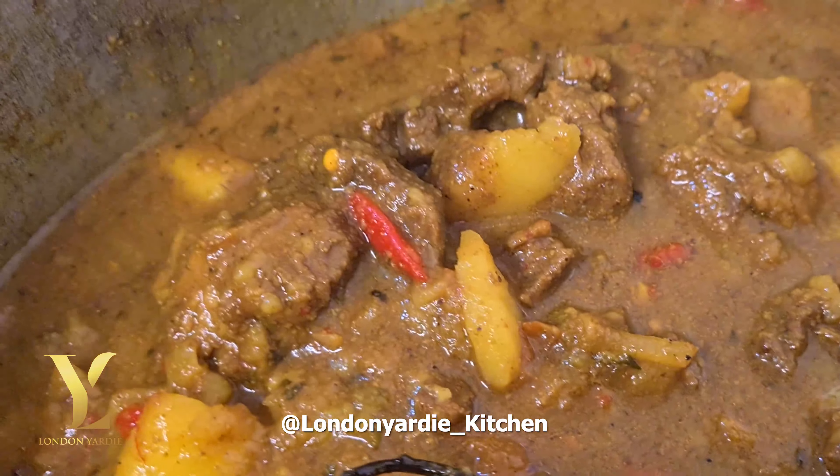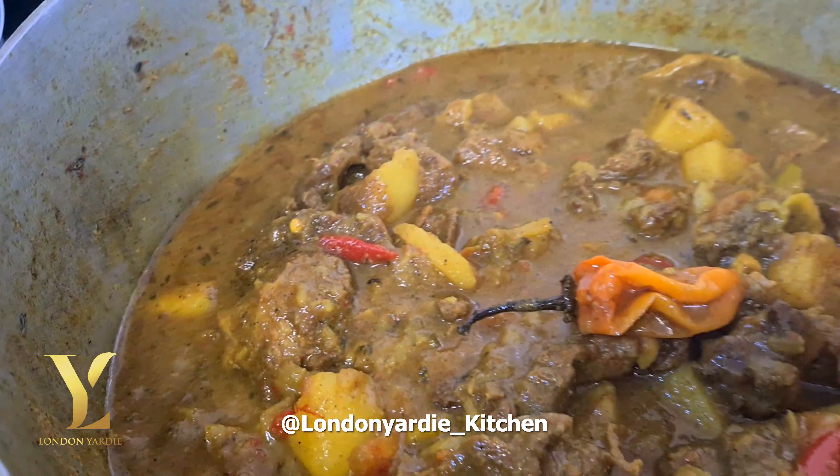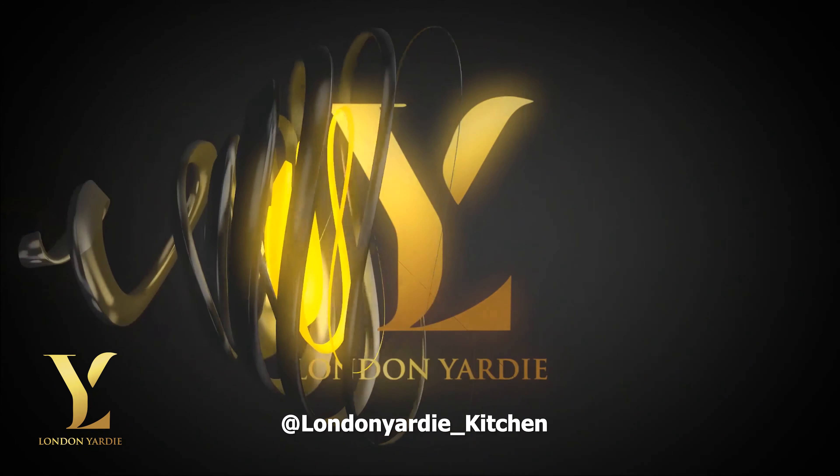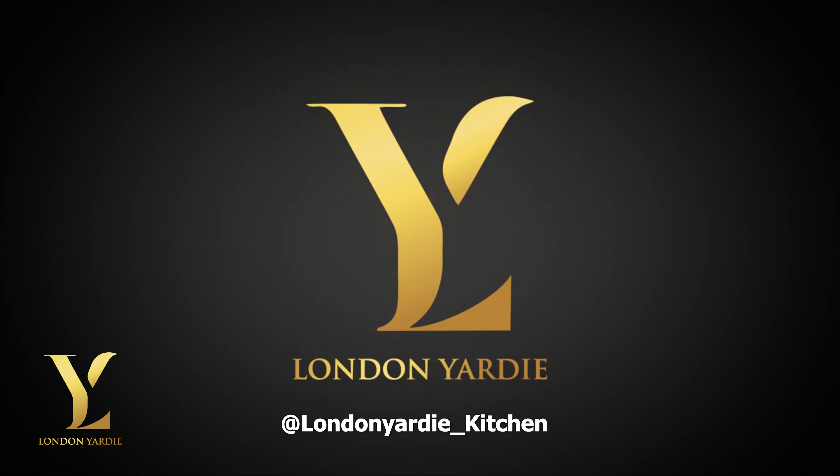Look at how colorful it is, and I can tell you it tastes beautiful. The scotch bonnet is still whole — try not to burst it because we already have scotch bonnet seasoning inside, so it'll be too hot. Look at that — flavorsome, beautiful, delicious. Trust me, you will love this.